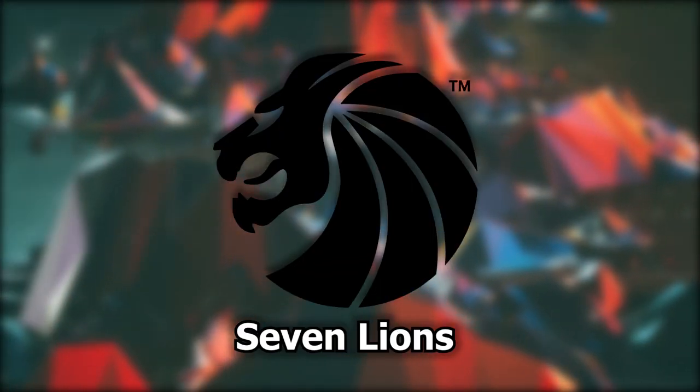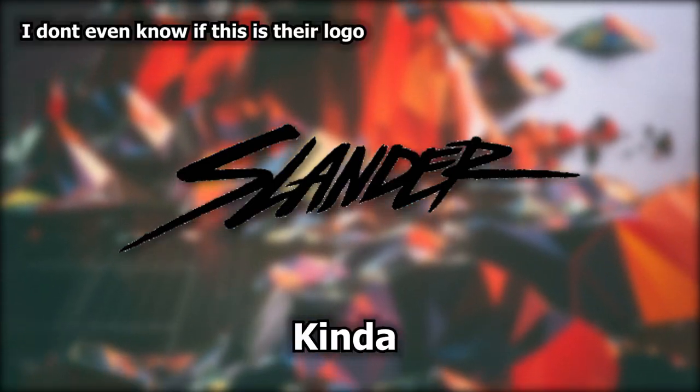Hey guys, Trickshot here. I'm really sorry I have to make this video in TTS, mainly for the lack of videos. Anyway, today I'm going to be showing you how to make future bass like Illenium, Seven Lions, and Slander.